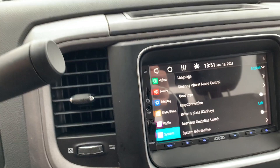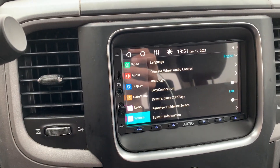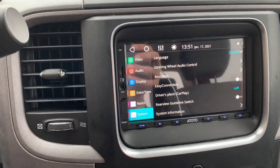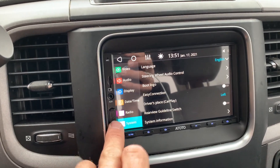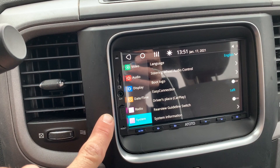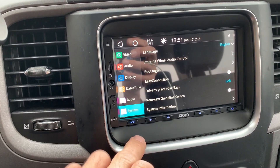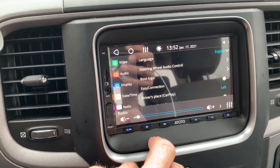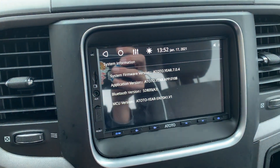That is how you get your front port to work with CarPlay. It will not work when you get it from the factory with the front port — you have to do these steps in order to get it to work from the front port, at least until they start shipping these with firmware version 7.0.4. I hope that helps everybody — good luck.